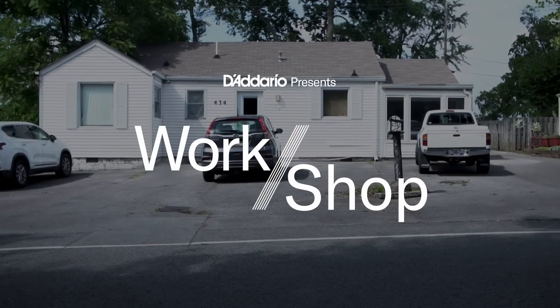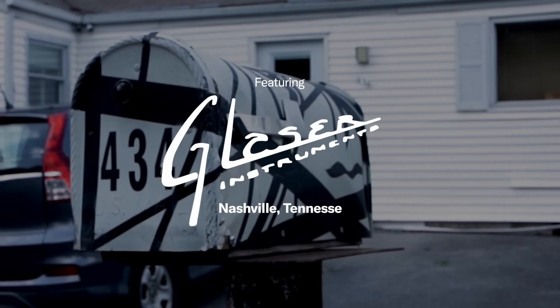My name's Joe Glazer. This is Glazer Instruments, Nashville, Tennessee. We do repair.